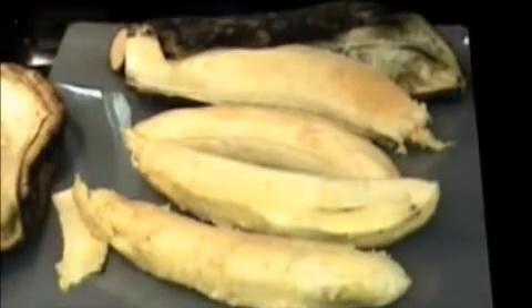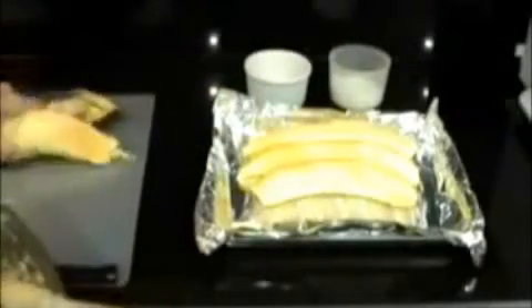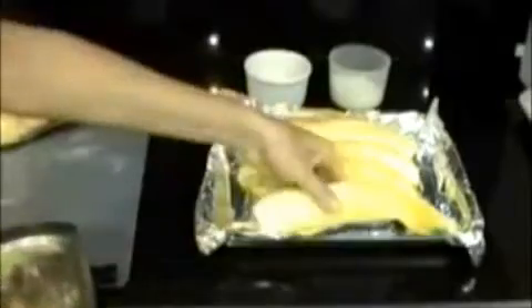Transfer them to a buttered baking pan. I usually cover it with foil so that I don't have to clean the mess later on. I'm brushing with some good quality butter — it's not a lot, just a little bit of butter that's going to give it some wonderful flavor and color.